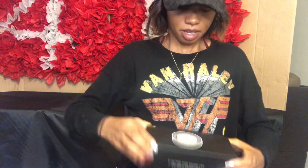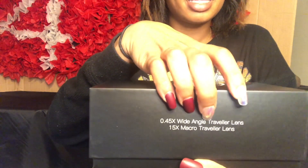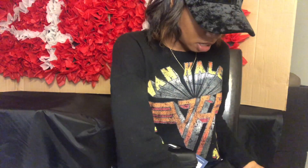We are unboxing. I don't have a table right now, I'm just going to be using my lap. So yes, it comes with a wide angle lens and a macro lens. I like the traveling case — very sturdy. And this is the lens.